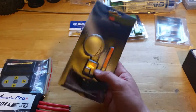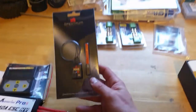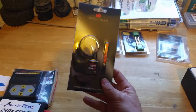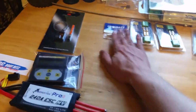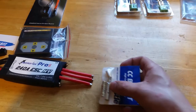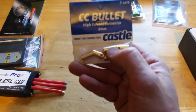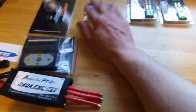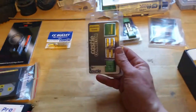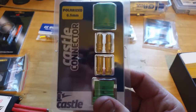I went with the MR 200 receiver. A buddy of mine had one of these in his boat and the range is great — he was able to go forever and a day away from us and never lost signal, so I'm going with that. These are the connections to the motor — eight millimeter Castle Creations bullet connectors.